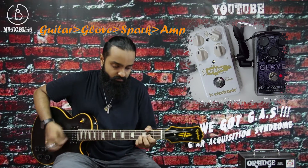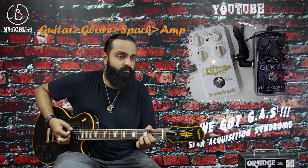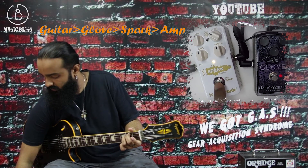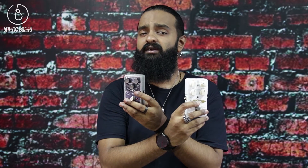For the second demonstration, we're doing guitar into the Glove, then into the Spark Booster, then into the amp. Putting the booster after the overdrive is going to elevate your volume and really doesn't do much in the gain area — unless you have a pedal like the Spark Booster, in which you can boost the gain as well.